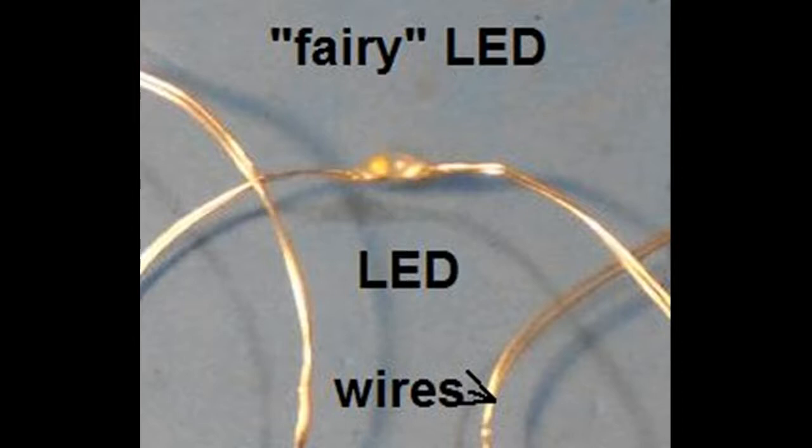The wires are insulated by a thin lacquer covering. The lights have a low voltage threshold of around 3 volts and fully illuminate at around 5 volts, with 20 milliamps of current flow. Like all LEDs, they will burn out if subjected to high current.